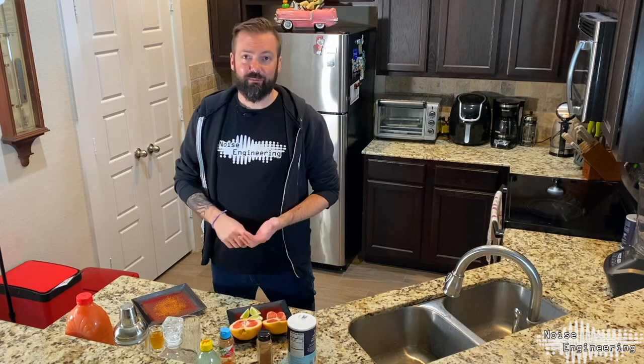Well hello there, Norman here from Noise Engineering. I'm sure you're asking, Norman, why are we in your kitchen? Well my friends there's an easy answer for that. Welcome to Patch Pairing, our new series that pairs a cocktail with a patch.